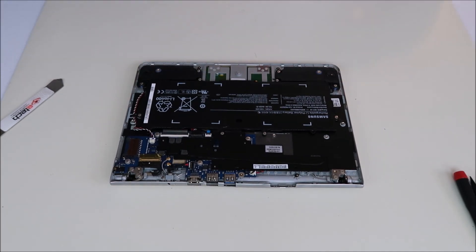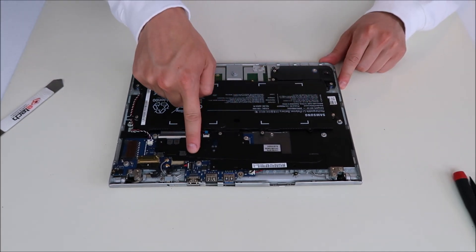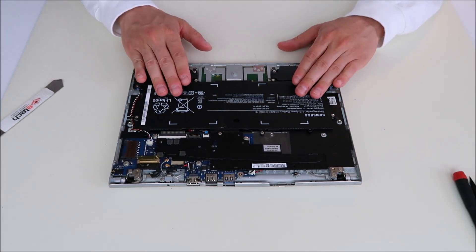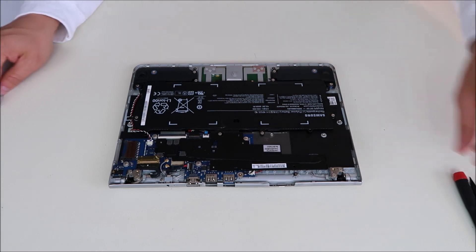After you get the bottom case up, there's your battery, there's your motherboard. As in any interior computer repair, always remove the battery first to get power out of the motherboard as much as possible.